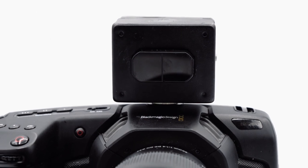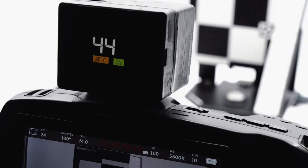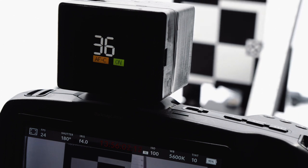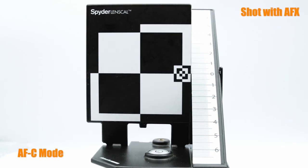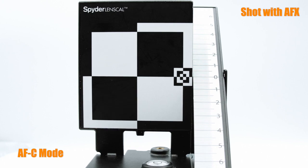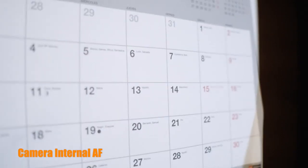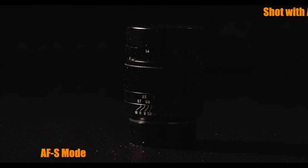At the heart of the AFX is a LiDAR sensor that constantly measures the distance to the nearest object, which the AFX then processes to move the focus position of the lens to the correct calibrated position. Using this method, the lens moves immediately and consistently to the focus position, so unlike other image-based autofocus systems, not only is there no focus hunting, but its performance is not impacted in low light.